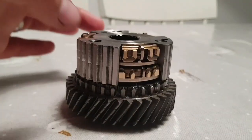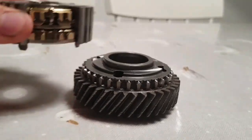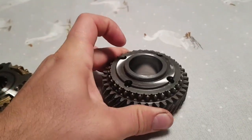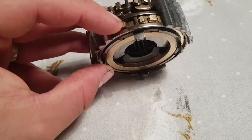We must go deeper. 5th gear, the cone thing, synchroniser ring.